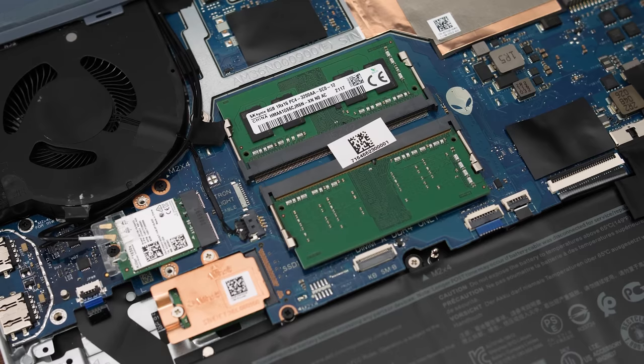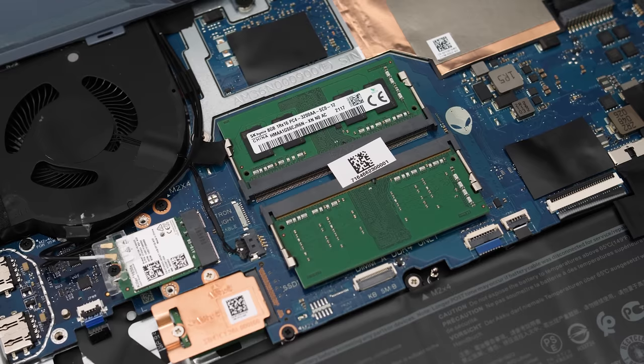There are two major issues with the G15's gaming experience: the first is that slower screen, and the second is slower memory. Although my G15 did at least ship with two sticks of memory in dual channel, it's the slower x16 stuff which just seems commonplace in laptops this year. We can boost gaming performance by upgrading the RAM to x8 sticks, and I'll show you this soon.